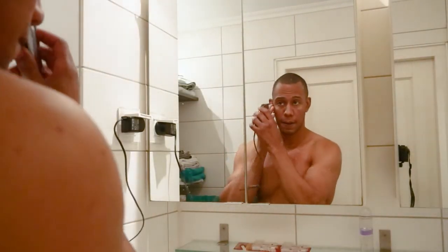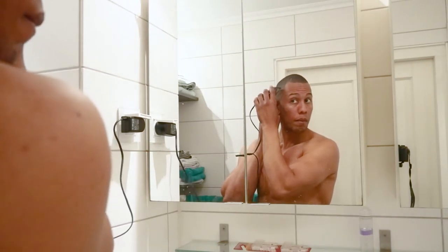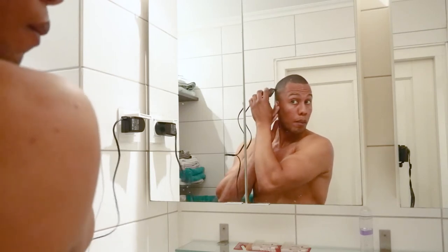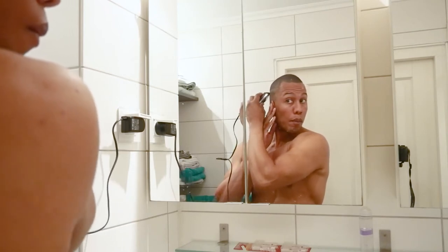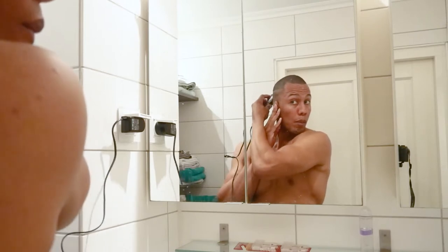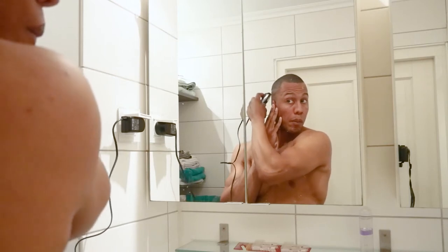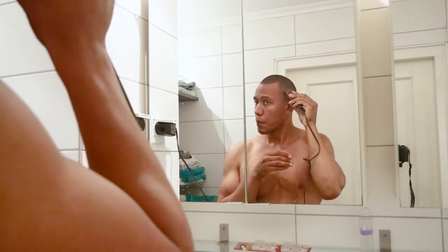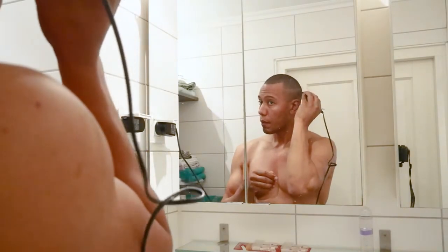So I actually start by using the Wahl trimming machine to slowly make the first line — this is without any guard on it. I just make a line and shave it a little bit down. So the technique is: you press the trimming machine against your head, then move it down, and do it a couple of times moving backward or forward to grab and make a line. I do my whole head creating this line.